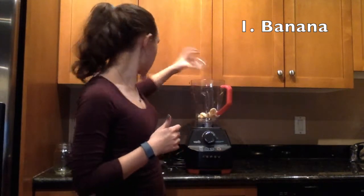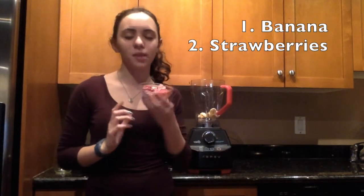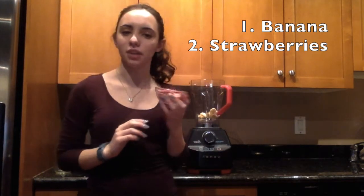The first thing we're going to put in is the banana. It has 1.1 grams of protein in it. Next we're going to put in the frozen strawberries. Strawberries have about 0.7 grams of protein in them.